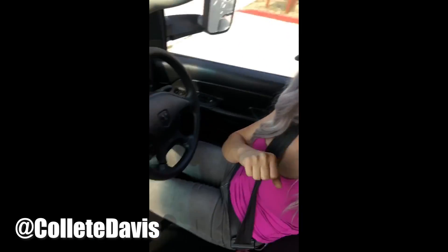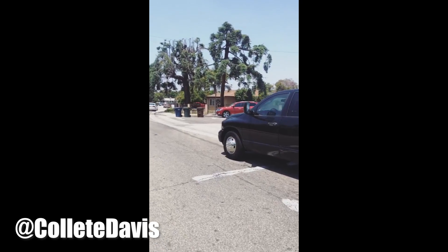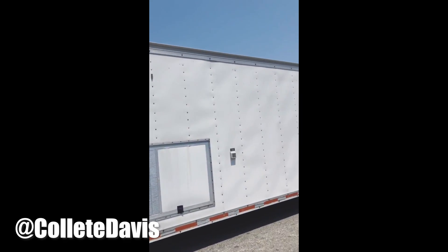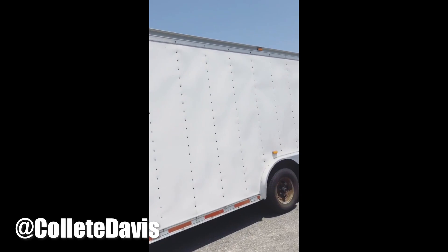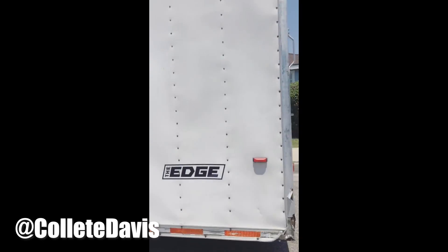I am driving the two-car trailer right now. Wish me luck, this is a little crazy. I've driven single car trailers obviously, but not a two-car trailer in a massive 3500 truck — and it's a manual transmission. Just to give y'all an idea, here is the rig. Keeps going, keeps going — triple axle.